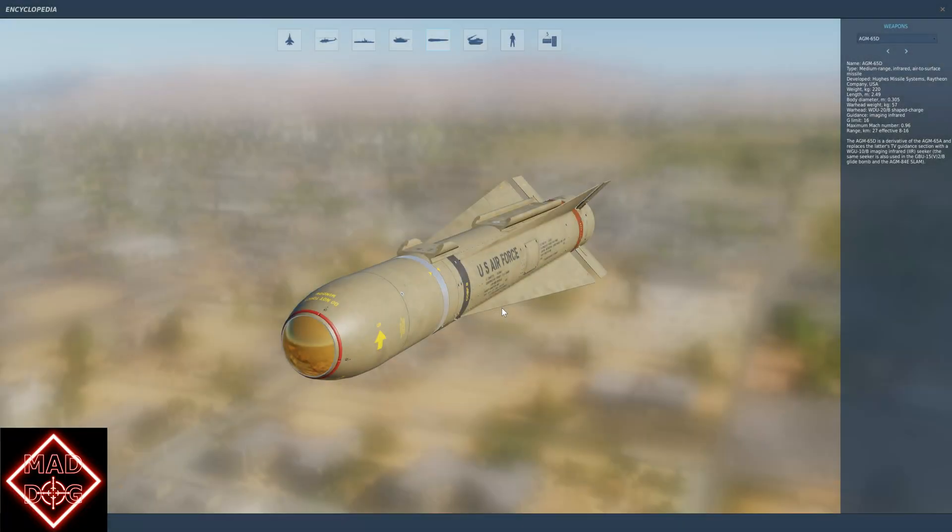There are four variants of the Mavericks we can mount on the airplane: the D, the G, the H, and the K. This is the D variant. It has an infrared seeker and a warhead of 57 kilos. It can be mounted up to three per station on stations three and seven, so a total of six of these can be mounted.